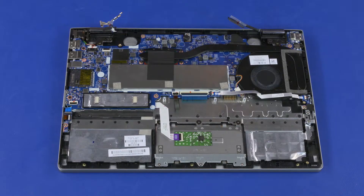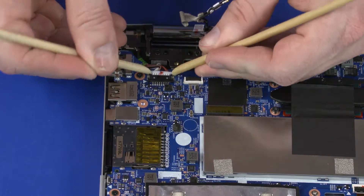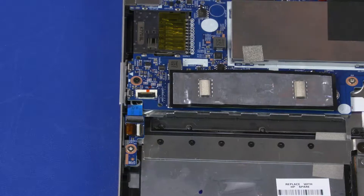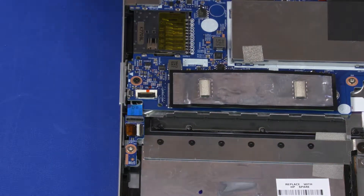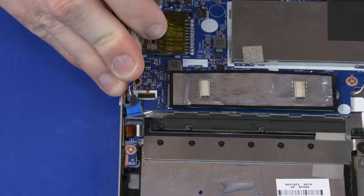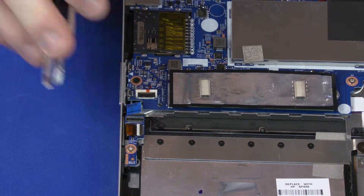Removal. Disconnect the power connector cable from the connector on the system board. Using minimal force, lift the locking bar up on the fingerprint reader board ZIF connector and disconnect the fingerprint reader board ribbon cable from the fingerprint reader board.